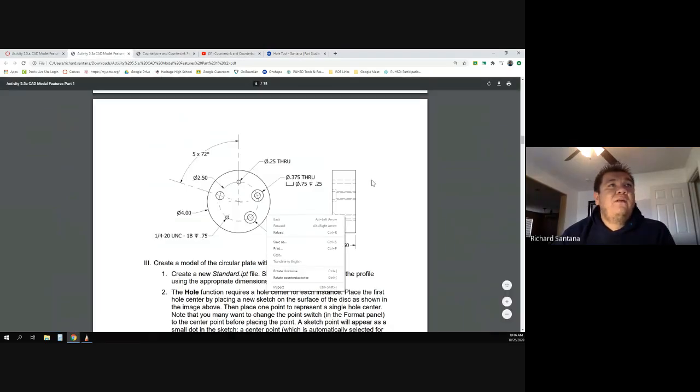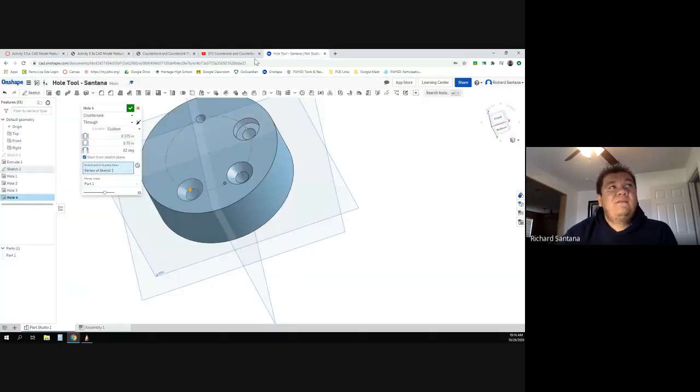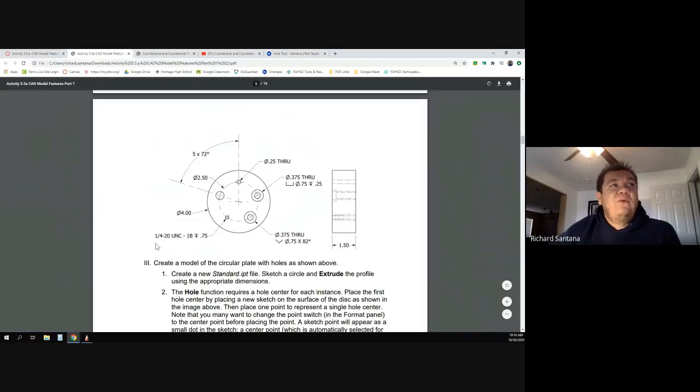Next hole — I'll click on the point. This one is tricky especially since the web-based software doesn't really show the threads. Most other programs show the spiral going all the way down, but this program disables that to keep it running fast. The notation says quarter inch dash 20 — that means the diameter is a quarter of an inch and there are 20 threads per inch, and it only goes down three quarters of an inch. It's not going all the way through.